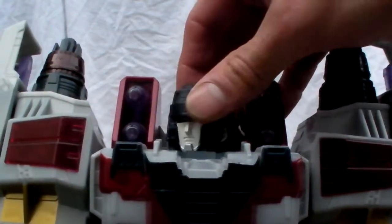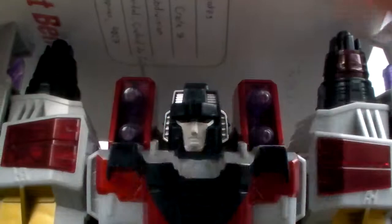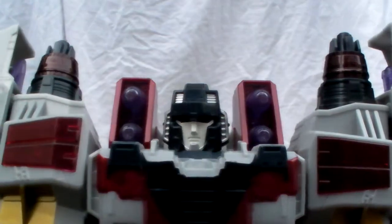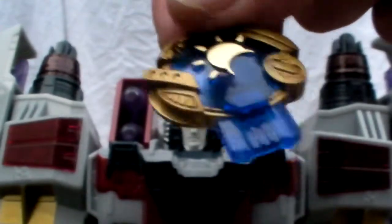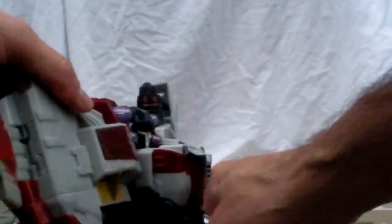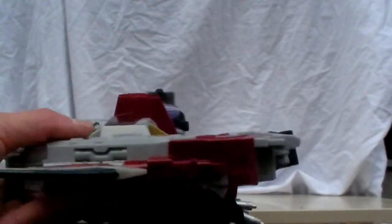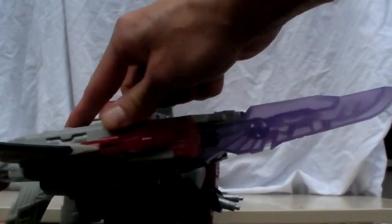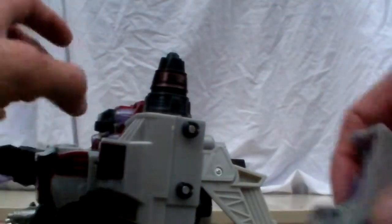It has good detail on the face, and the face can rotate 360 degrees. Here's the electronic gimmick — it lights up, and that's about it for the electronics. But there are other gimmicks too. Remove the cyber planet key from the back — you have a regular Decepticon key and the earth key. Pop the Cybertron key into the side of the arm and a sword pops up from the bottom — that's pretty awesome. Same thing on the other side.